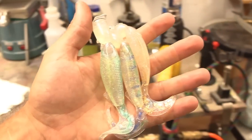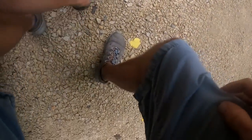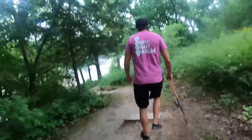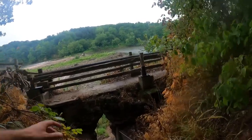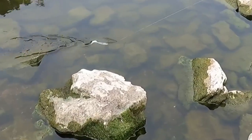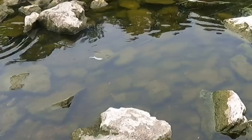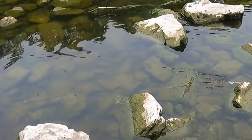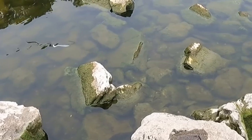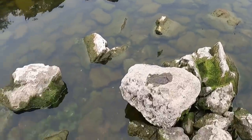All right, enough experimenting — let's shoot a bunch more and go fishing. We're at the river now. Yeah, it's a crazy spot. It's pretty shallow. That's Bait Plastics 242 — nice and whippy.